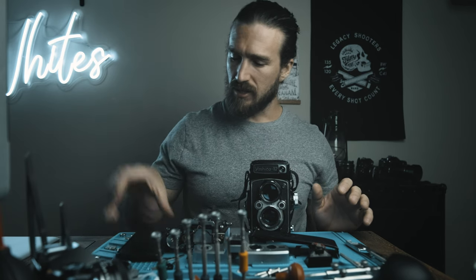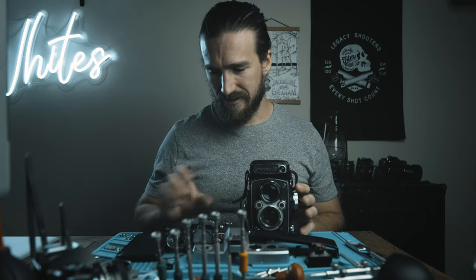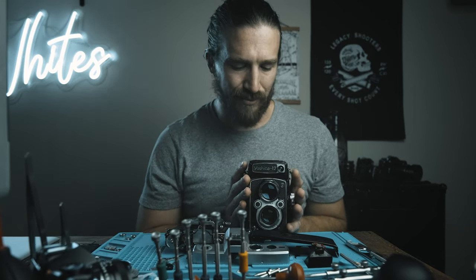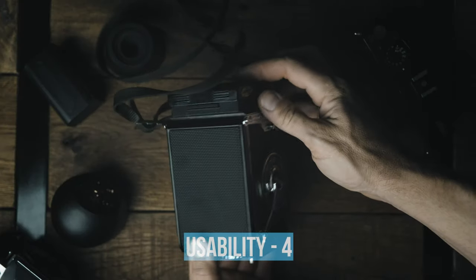Let's go through the ratings. First, usability — ergonomics, ease of use, user friendliness, size, startup time, batteries, et cetera. Overall, fantastic. I would love to give it a five, but there are a few minor drawbacks that bring it to a four.